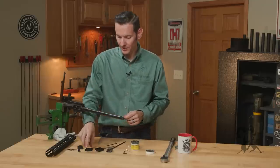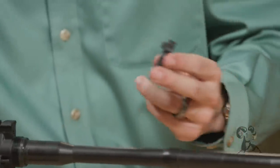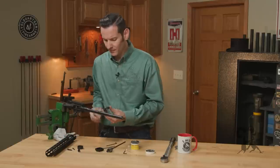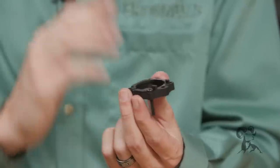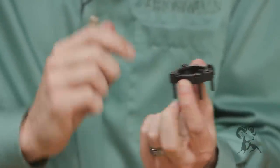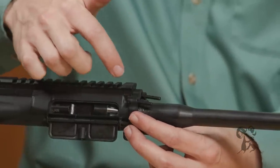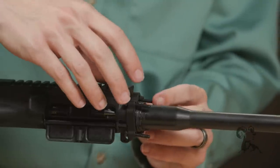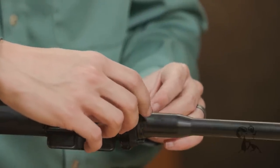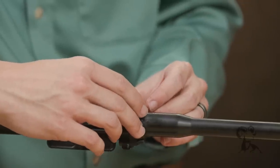Now that the barrel is installed, take the first mounting plate. Notice it has two tabs — those two tabs are going to face the receiver. To make things easier, take your bolts and drop them in from the direction of those tabs. Then slide the plate onto the receiver with those tabs going up against the upper receiver itself. The two bottom bolts need to be in place now since they'll be harder to access later, so go ahead and leave all four bolts in.